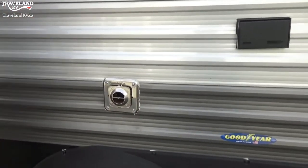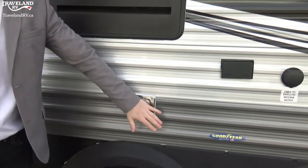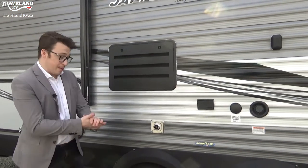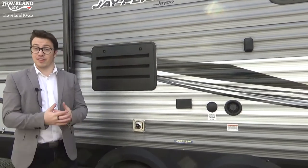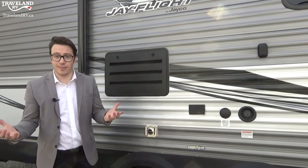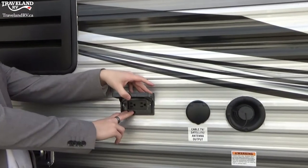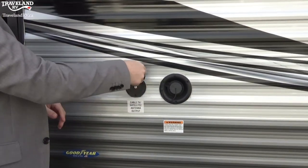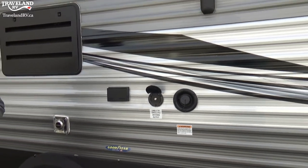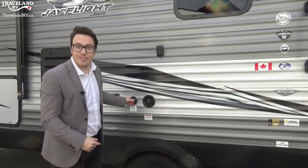Next is your furnace output — it will be in different locations on every RV. Hot air pumps out of here when the furnace is running, so make sure you're not touching it and don't lean chairs against it as it does get hot. Along the exterior you'll also see two plugins and a cable/satellite output for if you want to run a TV outside — right underneath your awning, which is a nice option.